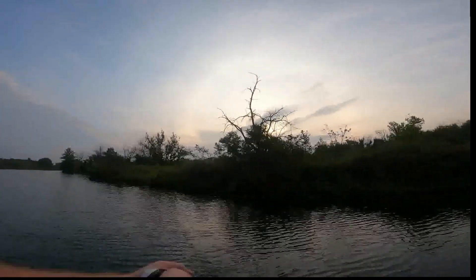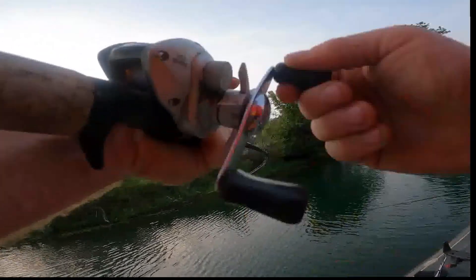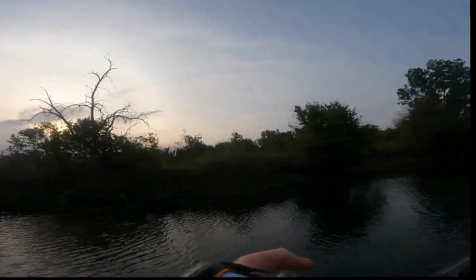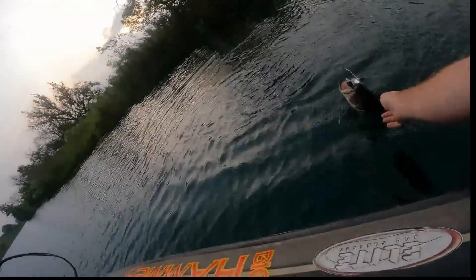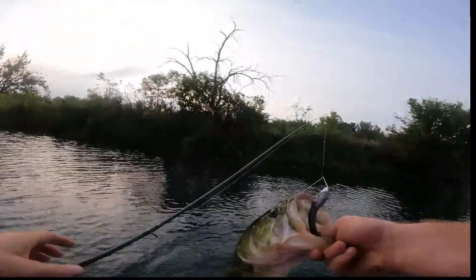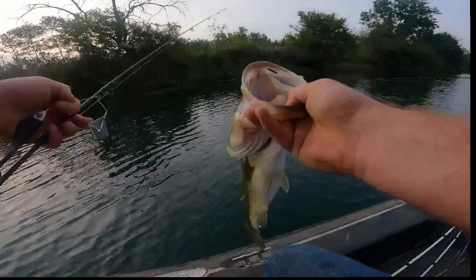I'm throwing a buzz bait so I'm reeling real fast. That's a pretty decent one! I got him on video too — the buzz hammer, first thing in the morning. That's a decent one guys, that's a good fish right there. First couple casts of the day, got a buzz hammer fish right there.